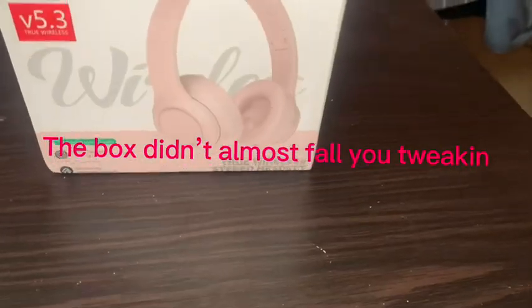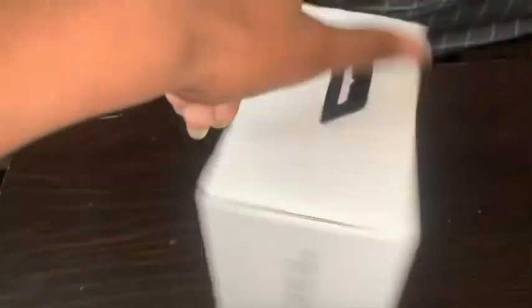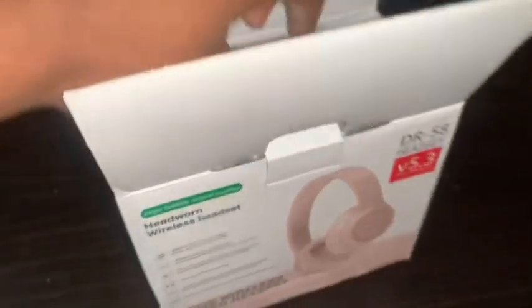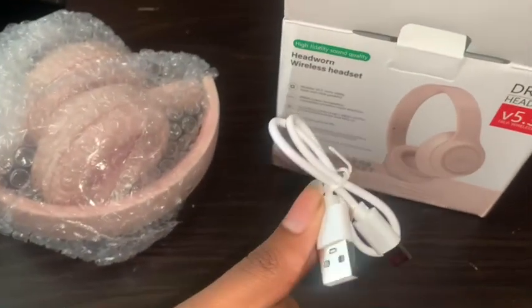On to the headphones — they're not my headphones, but I'm gonna rate them anyway. I had some trouble unboxing these because I was holding the phone with one hand and trying to unbox them with the other. I couldn't even get the bubble wrap off the headphones.